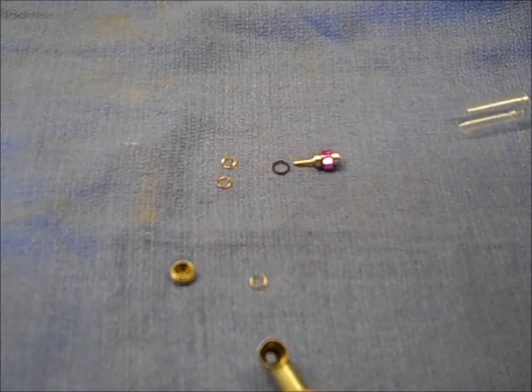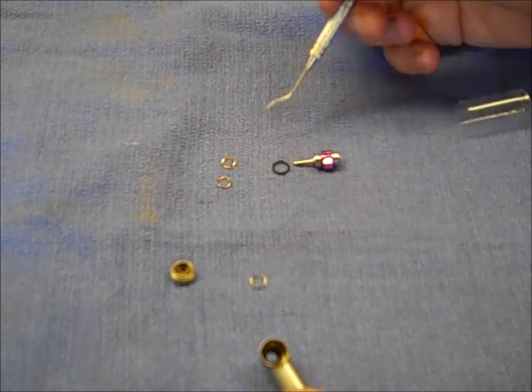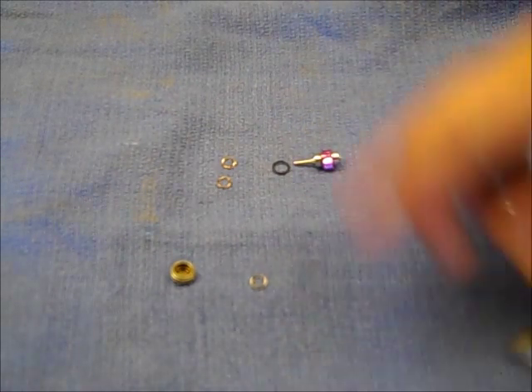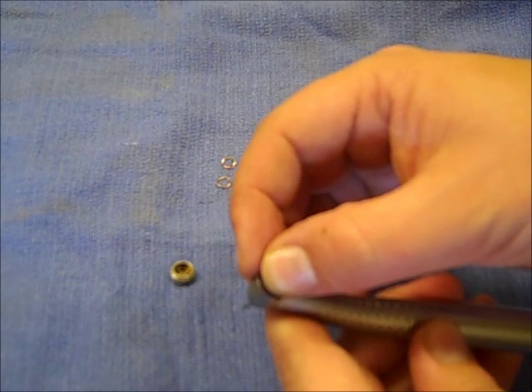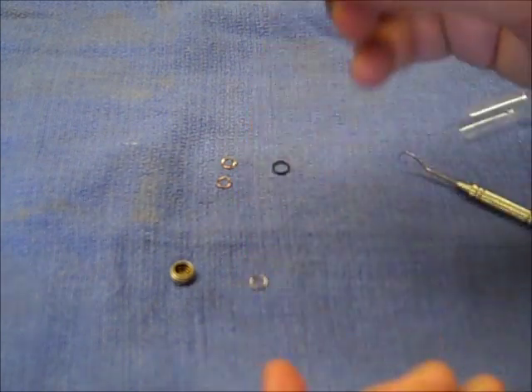On that Teflon washer, if it's a factory one it's going to have a little relief area — like a depression, a groove almost — and that goes up towards the turbine, so it would face the bearing on the turbine. Now that the O-ring is in, take the new turbine and put it into the head of the handpiece. It can use a little gentle rocking and it will seat in there all the way.